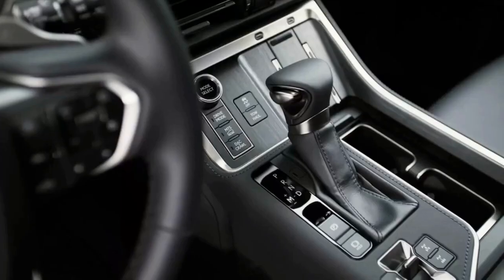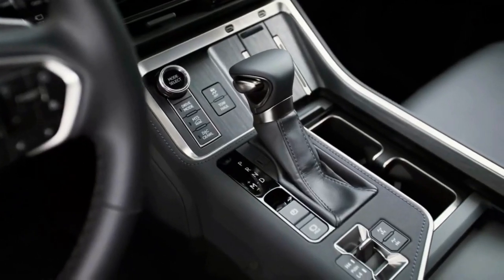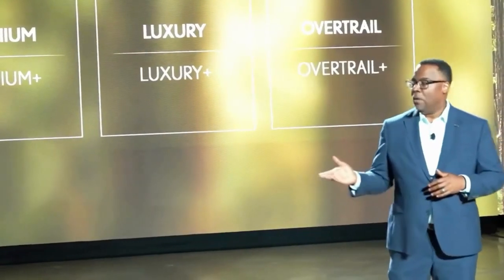The new third-generation Lexus GX will be assembled in Japan. Lexus expects the new GX, a 2024 model-year vehicle, to go on sale in early 2024.